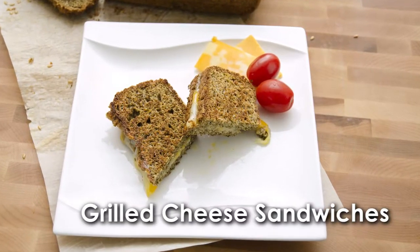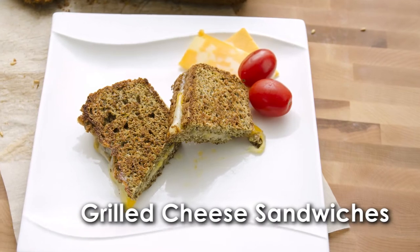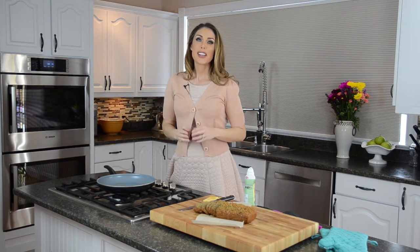We've got a quick little extra hack for you today — we're going to be making protein grilled cheese sandwiches. We posted on Facebook asking people what recipes they want to see, and one of the most popular requests was for good old-fashioned grilled cheese sandwiches. So I'm going to show you exactly what I make my kids when they ask for grilled cheese sandwiches.